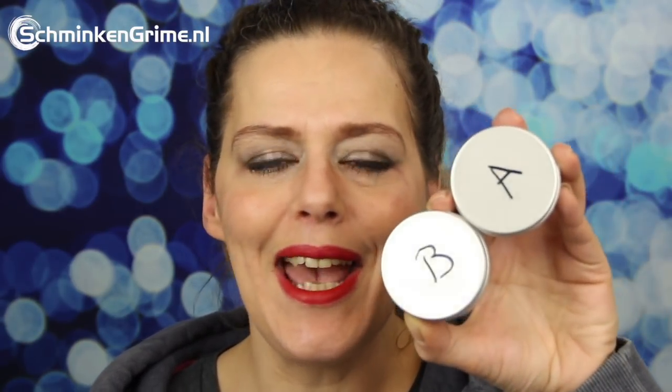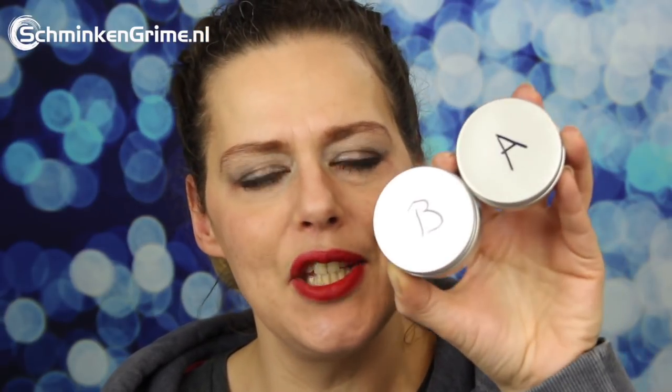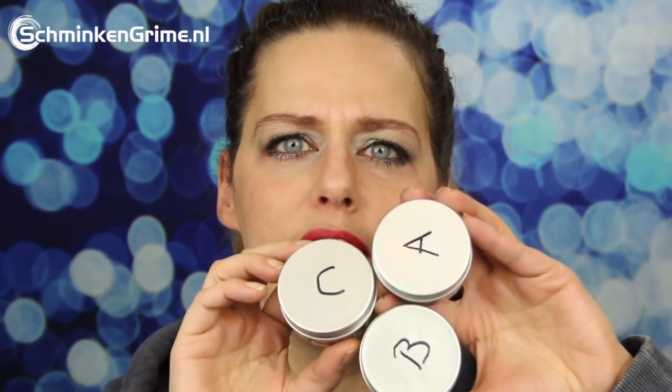Parts A and B form the silicone - if you mix these two, the chemical reaction starts and you will get your silicone. There is also a Part C in the Sculpt Gel set, and this one is a softener. It makes the silicone more flexible and longer lasting when you put it on skin that moves a lot - so around your mouth or your neck you want the Sculpt Gel to be able to move with your skin rather than be a firm silicone. I always mix all three together just to use all of them at the same time.